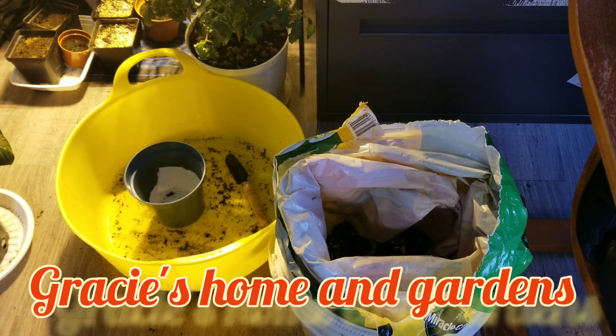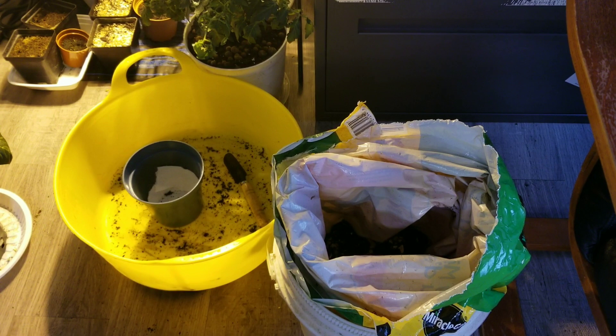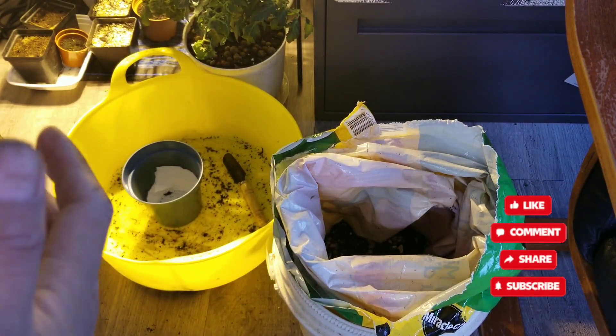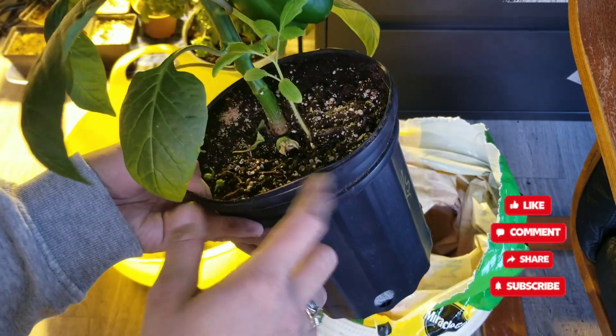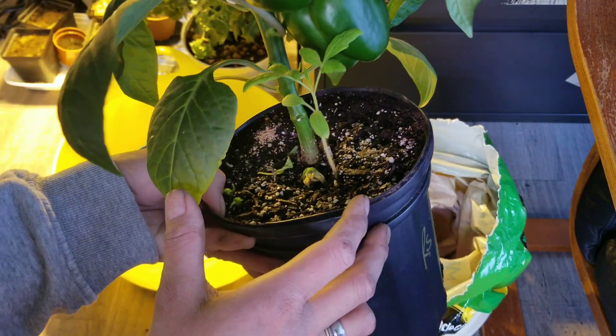Welcome back to my channel. I just finished repotting my salads and now I'm going to repot my mystery tomato. This tomato can actually grow in its own pot, but as of now it's living with the pepper — I guess it's called companion planting.